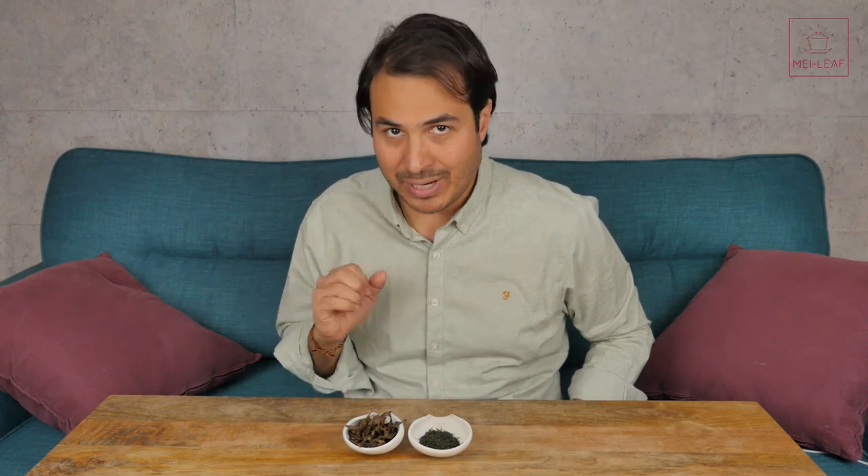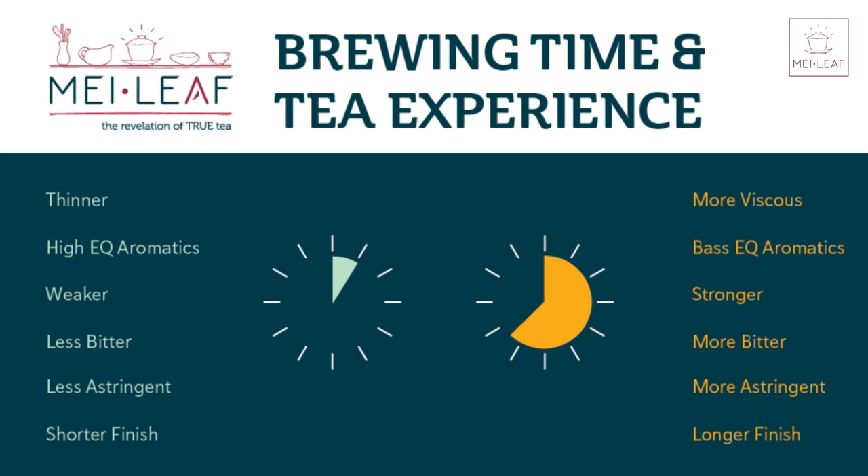In the second episode we focused on how the length of brewing time affects the quality of the tea, and we came to the following conclusions. We said that longer brewing makes tea that is more viscous, in other words thicker. Again, has more of those base aromatics, less of the high, bright EQ aromatics, makes a stronger tea. However, again, increases the bitterness, increases the astringency, and you get a longer and more structured finish.